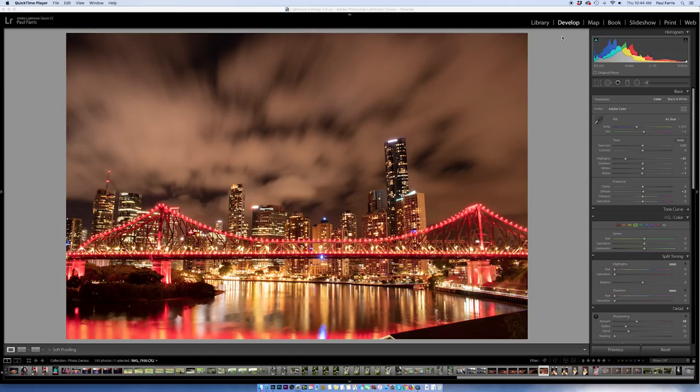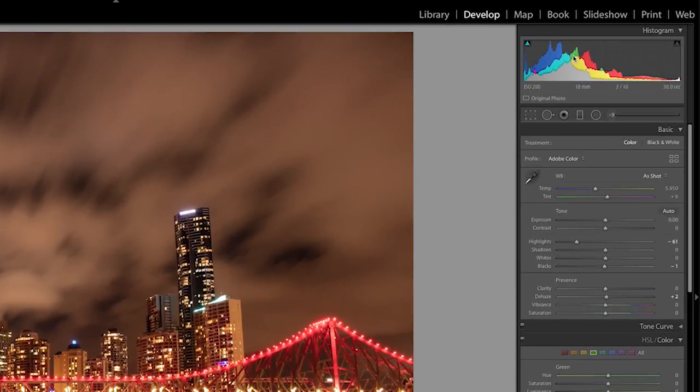I'm going to show you how easy it is to edit the white balance in a raw image using Lightroom. I've opened up an image in Lightroom — this is an image of the Story Bridge here in Brisbane, taken at a recent photography course I ran. I'm pretty happy with the image but clearly the colors don't look too great. Over on the right we have our white balance options, showing 'as shot' — meaning the white balance as the image was captured at the time — and I can change it very easily.